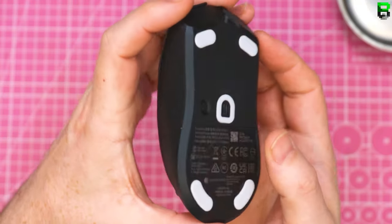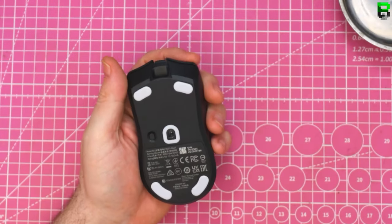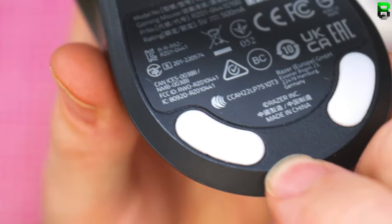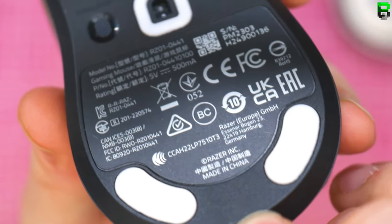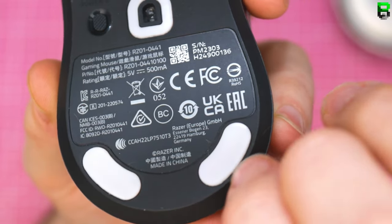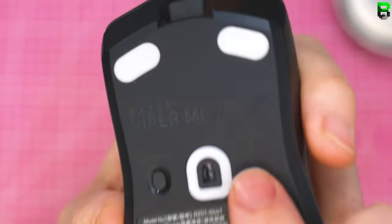One thing I noticed right away is these are the stock skates for the Viper — the Viper Mini or this SE edition doesn't have its own skates. That instantly annoyed me because you can't put any other skates on it. They've put ridges into the skate base. You could have put a longer skate on the front but no, they've had to sand the base.